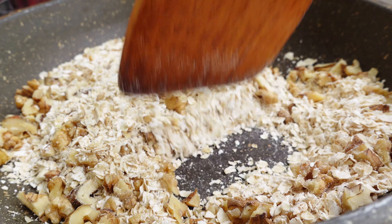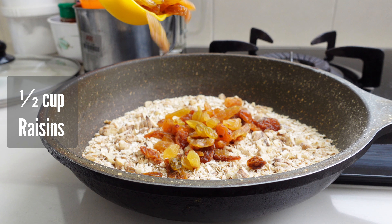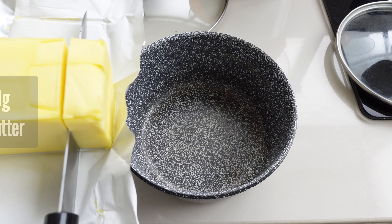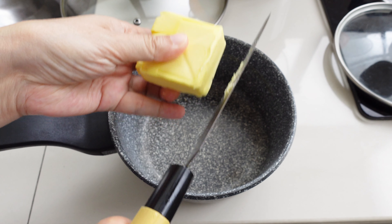Once the oats and walnuts are toasted and fragrant, I mix in half a cup of raisins. They'll add natural sweetness and chewiness to every bite.